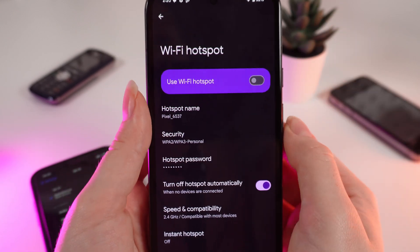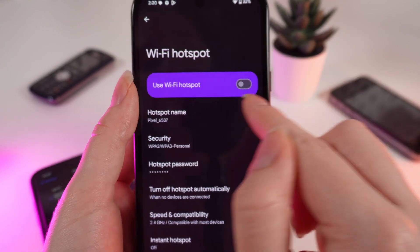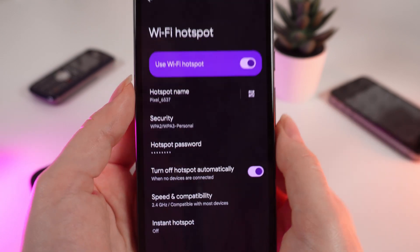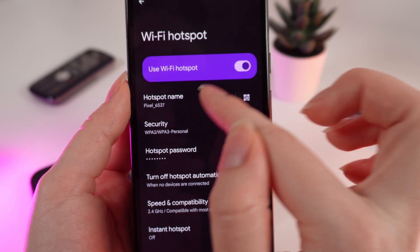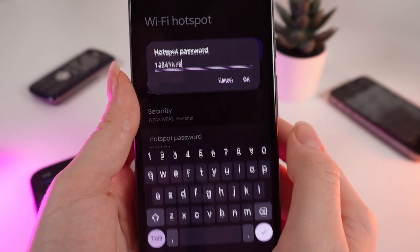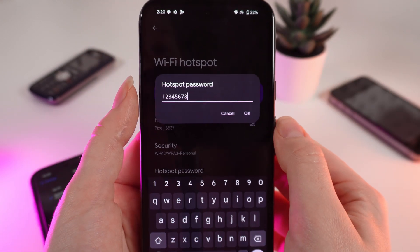Here it is. To enable a hotspot, click on the gray slider right here. Now you can see your hotspot name and hotspot password — but it's hidden. If you click on it, you can see the password and actually change it.